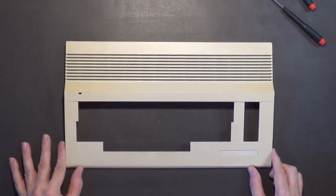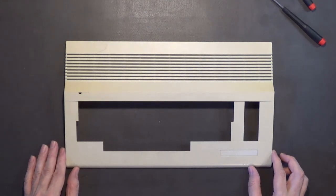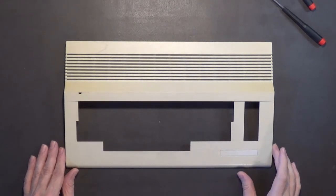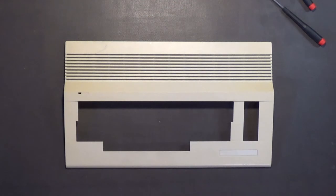Anyway, that's it for this video. I just wanted to come out to the shop and start working on this case, and also test out the new camera mount and see how it all looks. My name is Hans George Campbell and until next time.